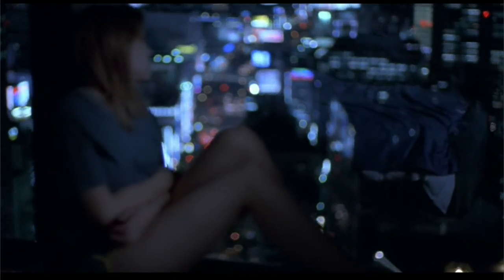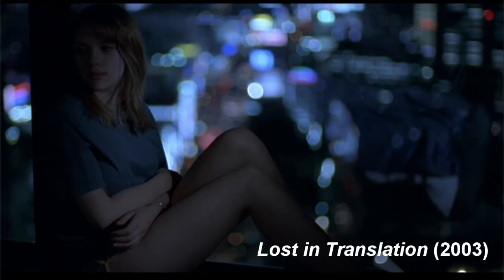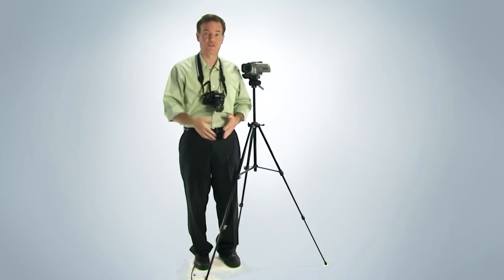Executive summary: to exploit selective focus control, you need to get your subject as far away from your background as possible, and then either zoom in or get the camera nice and close to the subject. 35mm cameras, film, and lenses have potentially much shallower depth of field and greater creative and artistic control over focus than most camcorders do.